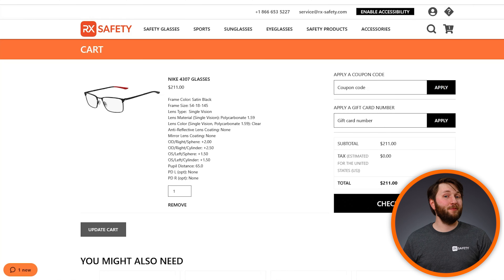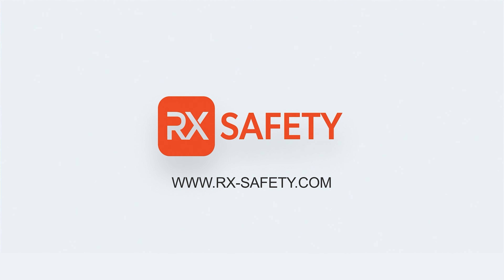And that's it. Your information will now be sent to our professional staff who will craft your glasses in the exact way that you need. If you have any questions or would like to order your own pair of reading glasses with different power levels, you can find us on our website at rx-safety.com.